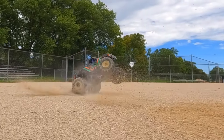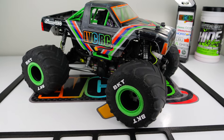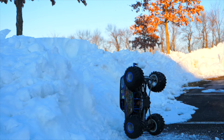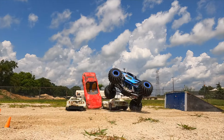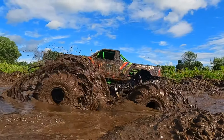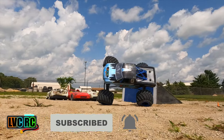Don't let anything I brought up scare you away from buying an LMT. I just wanted to hit every point in this video, whether it's a problem you end up experiencing or not. You're not going to find another solid-axle monster truck that's more capable, durable, or realistic out of the box. I have three LMTs myself, and this is my favorite truck to drive. I hope this video was helpful — like and subscribe, and I'll catch you in the next one.